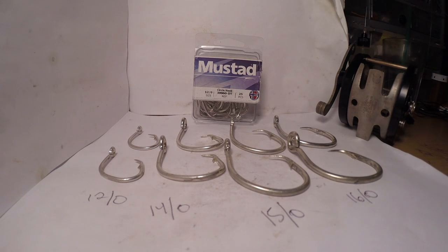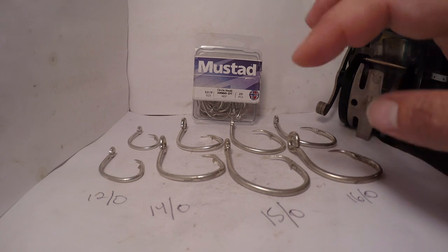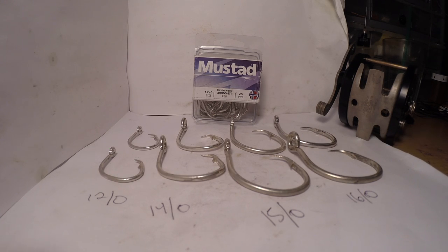Real quick — the circle hook sizes sometimes appear bigger than a J hook. J hooks would be a bit bigger than these, so you scale these down two sizes and you have J hook sizes. The circles run a little smaller than J hooks. And every manufacturer is going to have a different numbering system, and you can use any hooks. This is just the brand I've been using for years, so this is what I use.